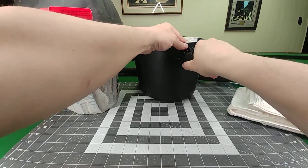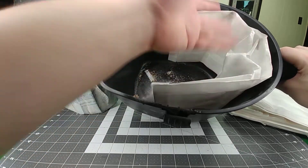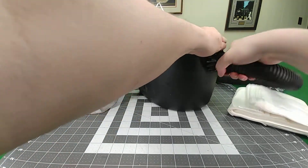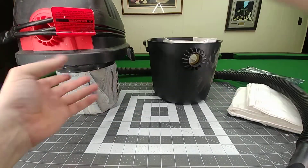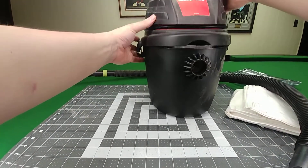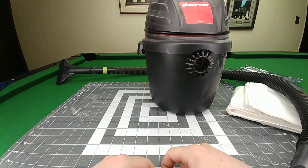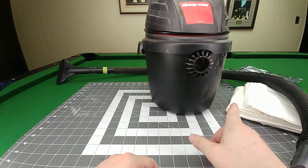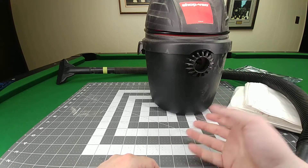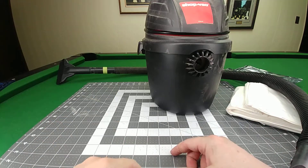The vacuum tube slips right into the bag nice and easily, keeps it open, and it works perfectly. There's just as much suction power with the bag in as without it. This keeps the vacuum a bit cleaner. I need to get new filters — I believe the same company sells those filters and foam pieces.